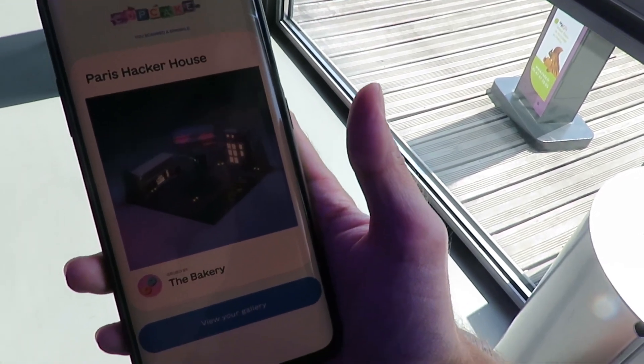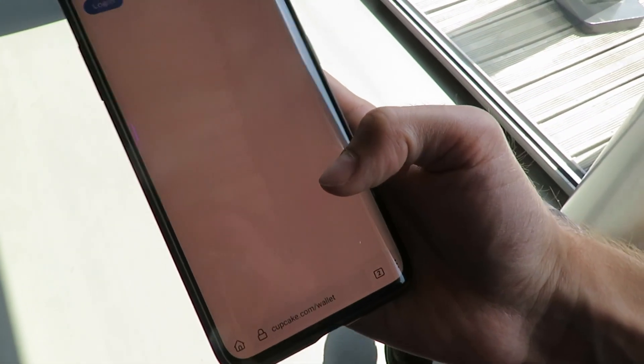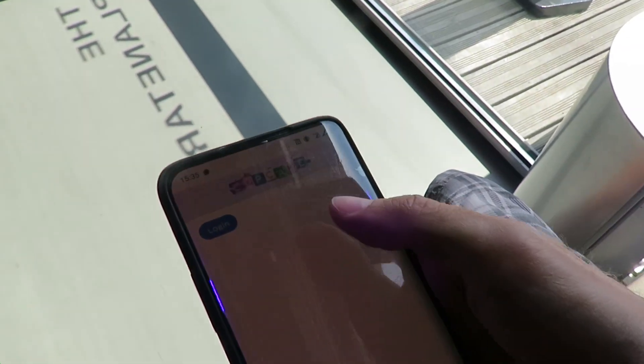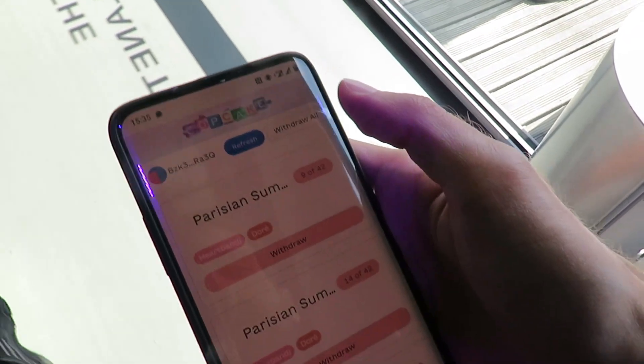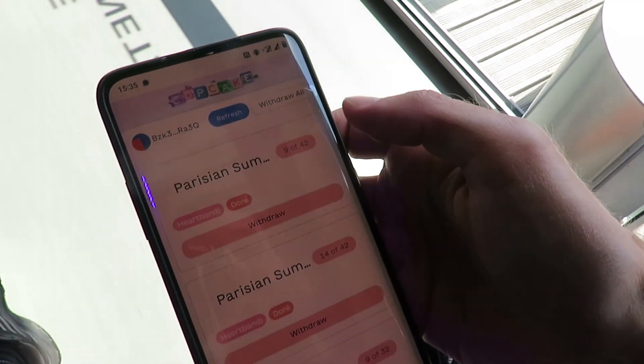Yay! We have minted this NFT and that's literally all we had to do to mint an NFT with Cupcake. Solana — or rather the Cupcake protocol — pays for all of that: the metadata, the token account. It creates an address. If we click in here to go to our gallery, there we go. It created this address for us.